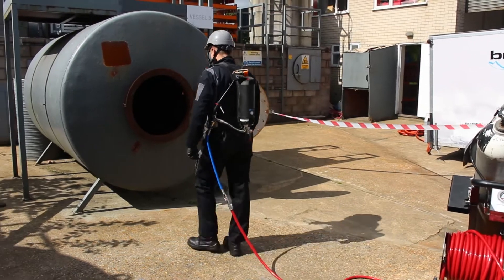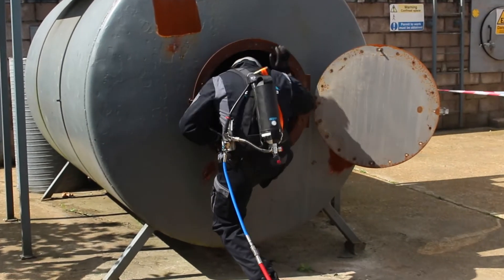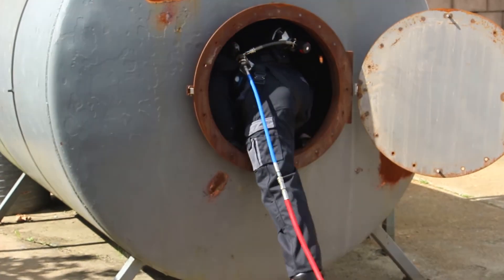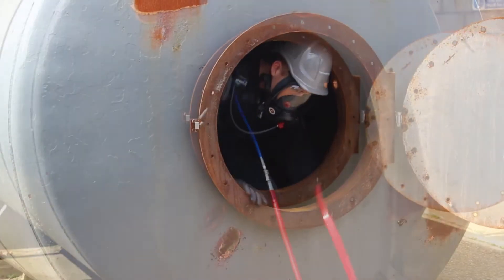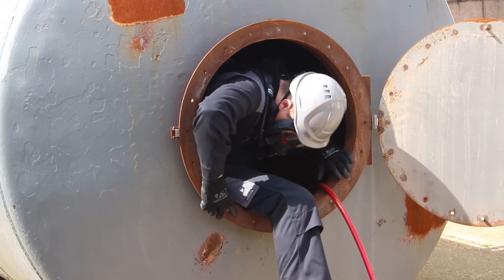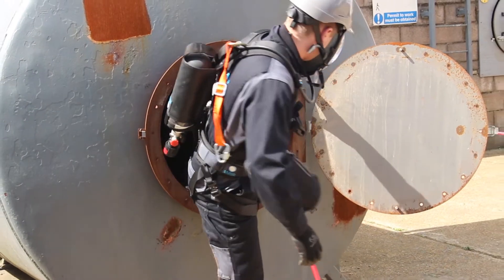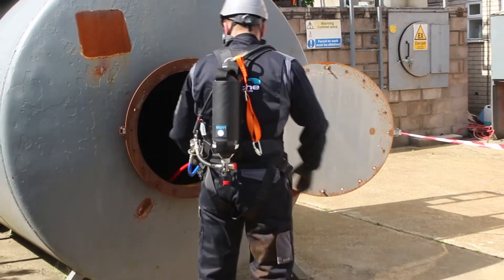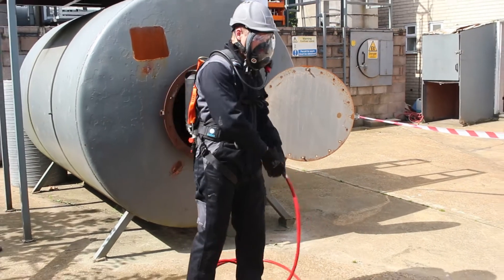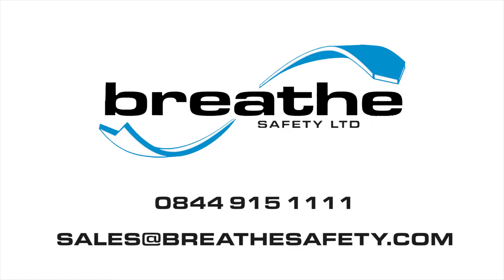Once in position with the air supply activated, the unit is ready for use. These units are available for hire or purchase from Breathe Safety.